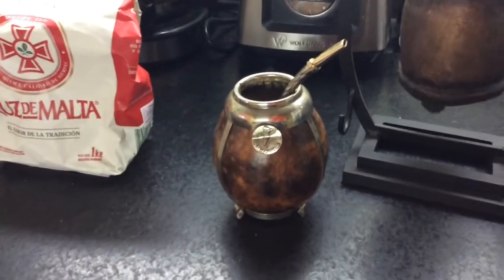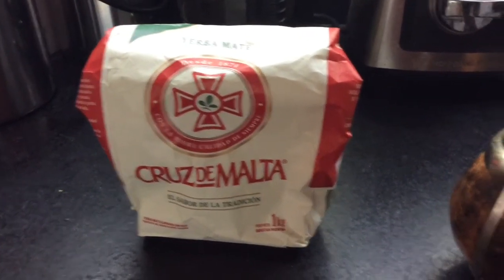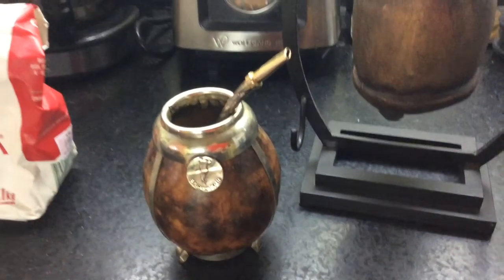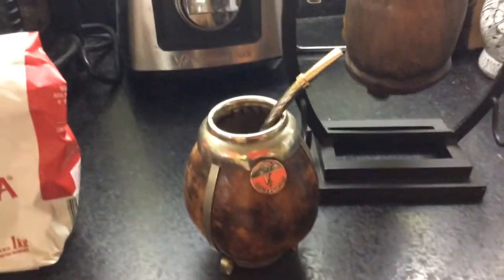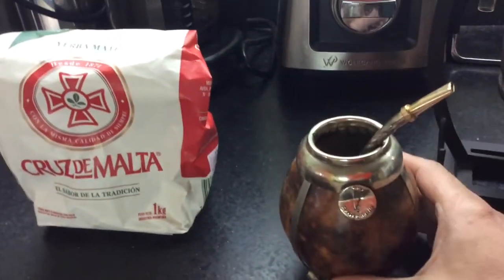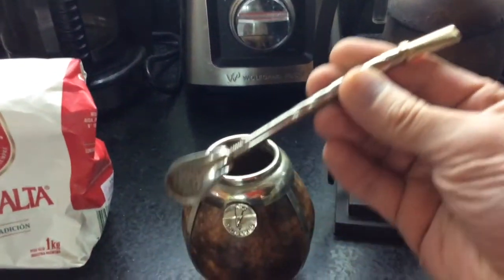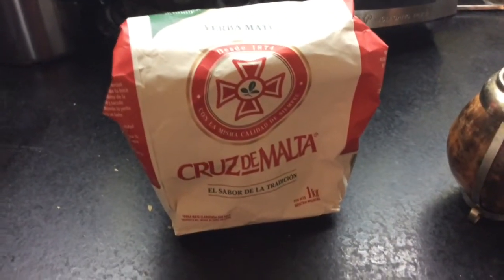Good morning, ladies and gentlemen. This Tea Club video is entitled Yerba Mate. All the equipment for the yerba mate is right here. This gourd is the mate, and inside the gourd is a metal straw called a bombilla, and this is the yerba mate.